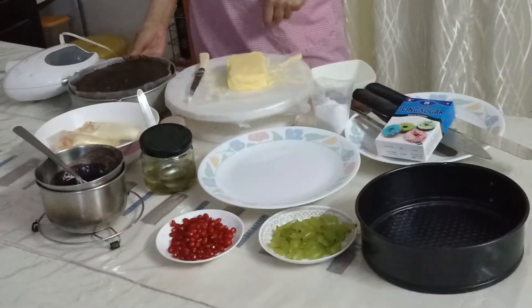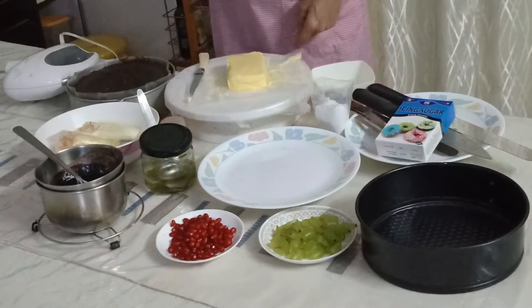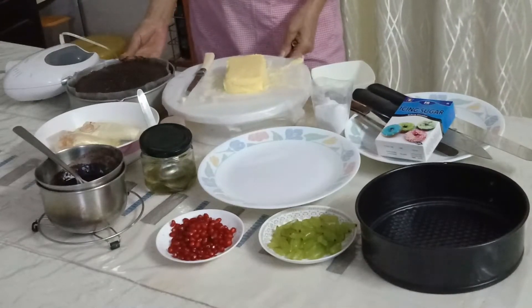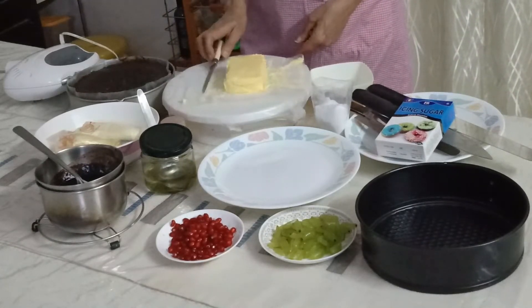Hi everyone, Alisha Bhat here. Today let's see how to make fresh buttercream for a fruit line cake. I have my cake here and the rest of the ingredients that we need for decorating — we are doing a fruit line decoration. Before we start, we'll make a little more buttercream, a small quantity of it.